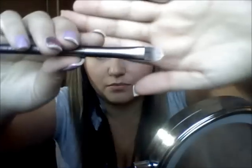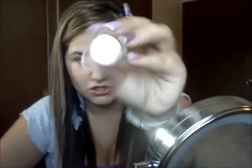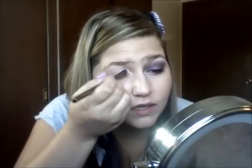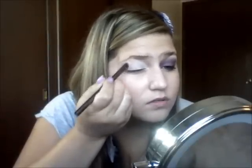I already primed my lid with Too Faced Shadow Insurance. Now I'm going to take this brush from Urban Decay — it came in the Naked palette, it's just a flat concealer brush — and I'm going to take Milk from NYX, which I depotted. I'm putting this all over my lid, all the way up to my brow, because I want this to be as pigmented as possible.